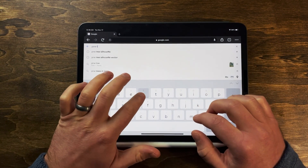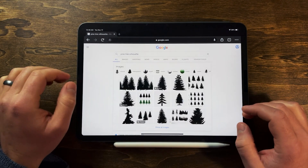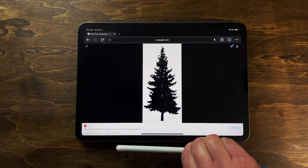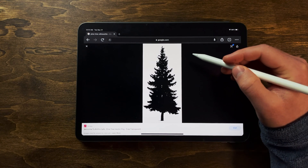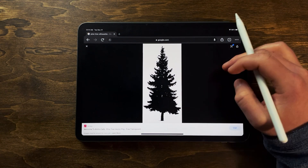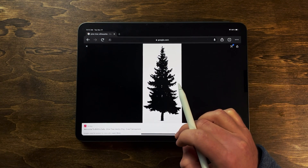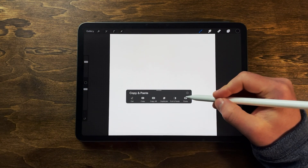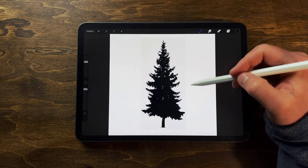Right off the bat I'm going to open up Google and search 'pine tree silhouette', go to images, and I'm going to find my tree. I found the tree I want to use and this one does have a background, so I figured I'd show you how to remove the background on an image as well to create a brush. I'm going to hold down on my image, copy it, then go into Procreate on a new canvas, three-finger swipe down, and paste in that tree.